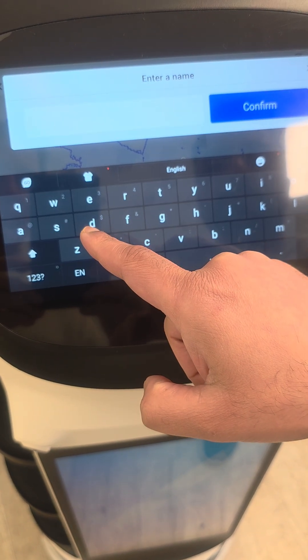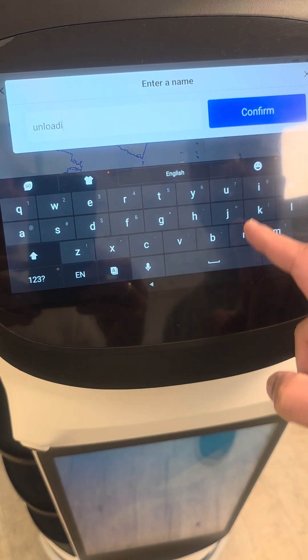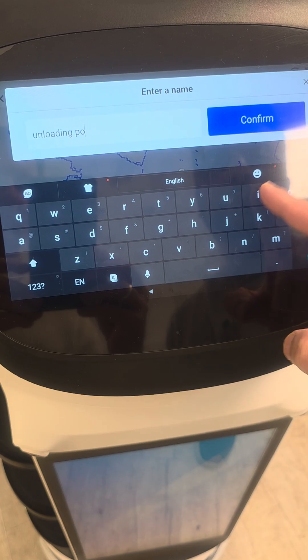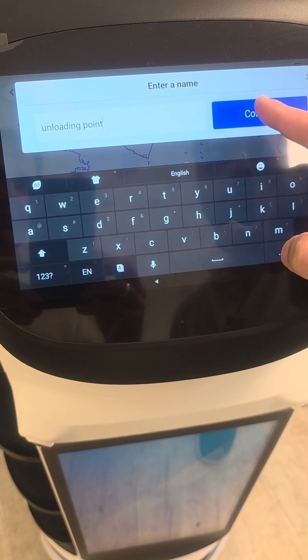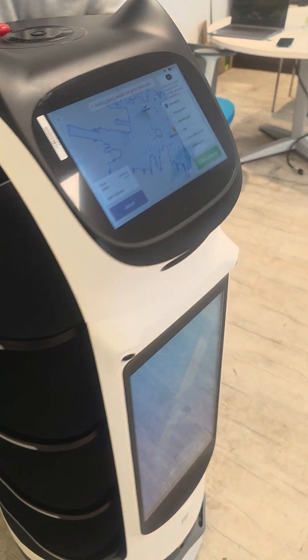So this is the unloading point, like where it's going to unload the dishes.